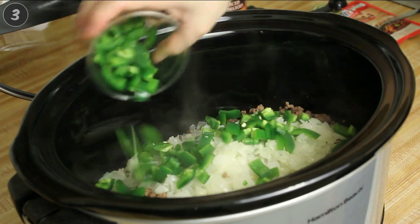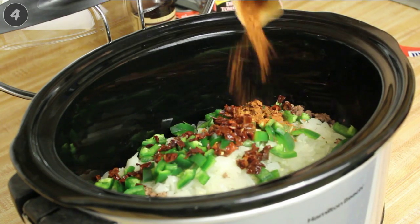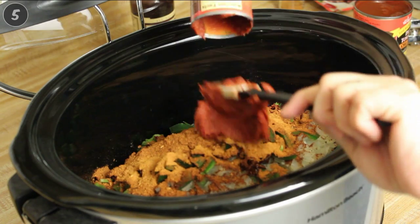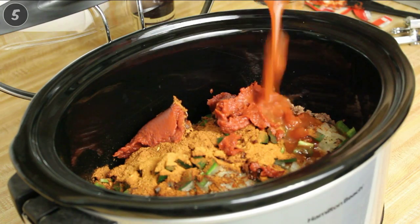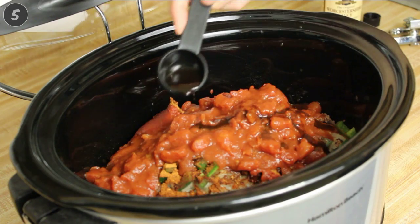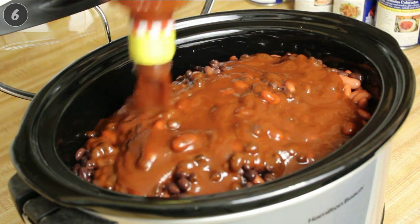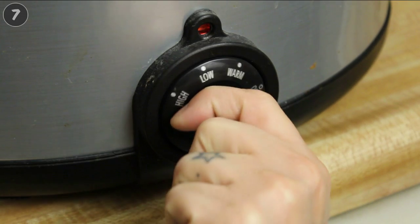Add diced jalapeños and chocolate bhuts. Add chili seasoning and ghost chili powder. Add tomato paste, diced tomatoes, and Worcestershire sauce. Add beans and pour in the entire bottle of barbecue sauce. Cook on low for four hours, stirring occasionally.